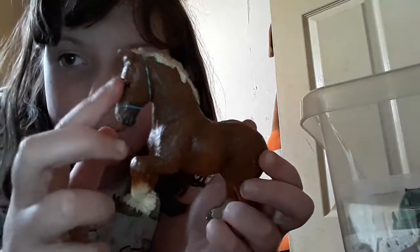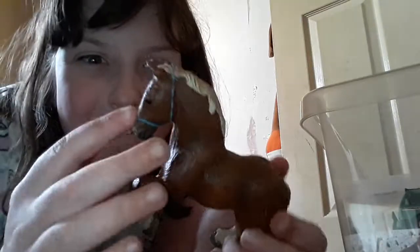Hi guys, I'm Megan Owen and today I'm going to be showing you how to make a bridle out of balloon bands. It's quite easy, quite hard. I've got Ryan here — he's just a normal horse made in 2006, so he's 12 years old. Let's get into the video!